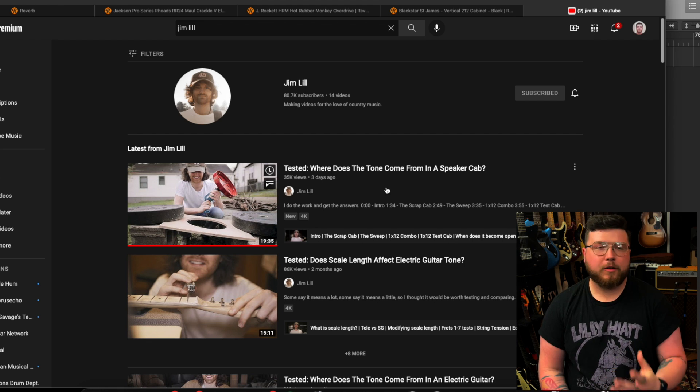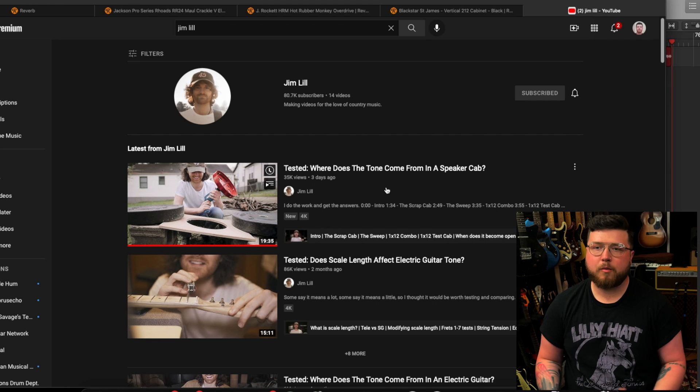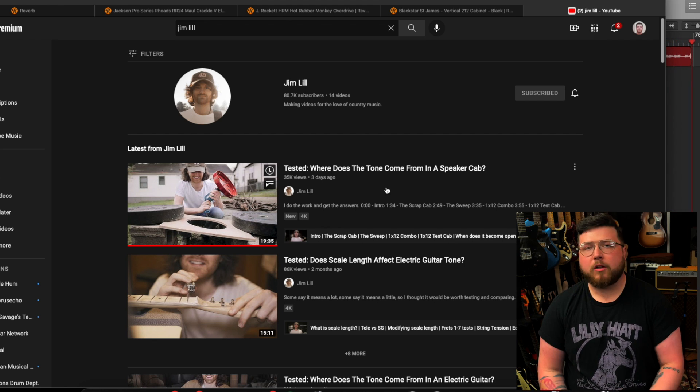If there are specific Reverb listings you'd like to check out, this is something I do anyway — not every vlog will include scrolling through Reverb, but this one did. It's just kind of a short vlog today. We'll see you next week. Until next time, I'm Colin.